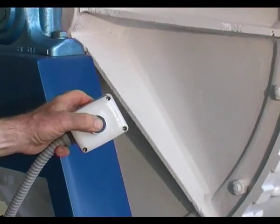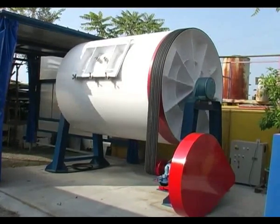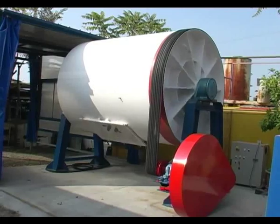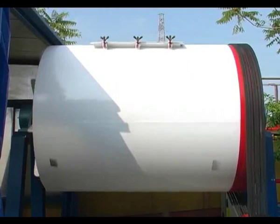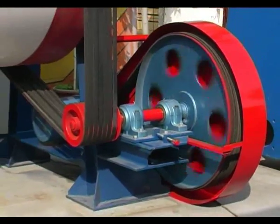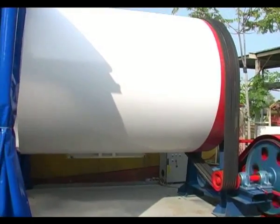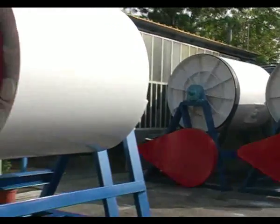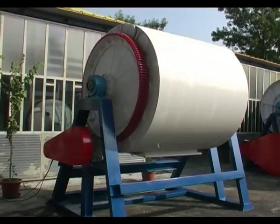Here is a mill with a capacity of 15,000 liters. This model is particularly suitable to machine large production batches, thanks to its capacity of 13,200 cubic meters and about 33,000 kilos of material. The friction machining is soft and perfectly balanced, featuring very low material scrap and guaranteeing a perfect aging effect.